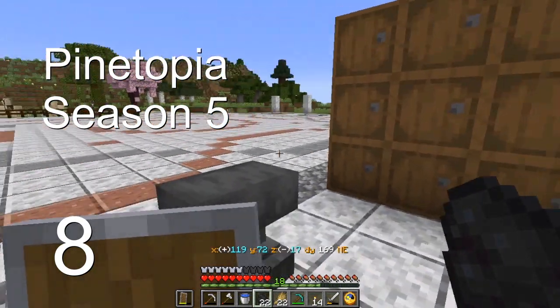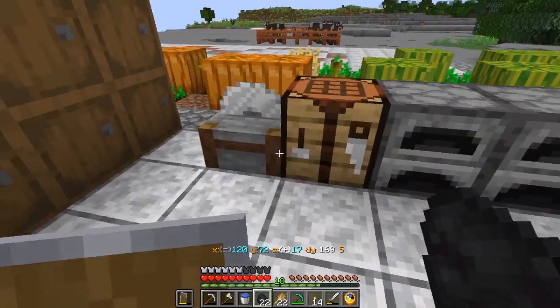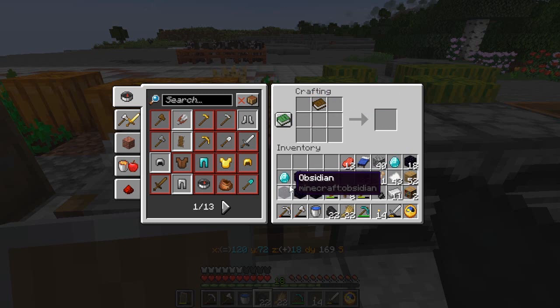Welcome back everyone to the Museum of Pine Ridge, where today we are going to make an enchanting table. I have everything that I need right over here, and this means that we could finally have some enchantments. One enchanting table done.